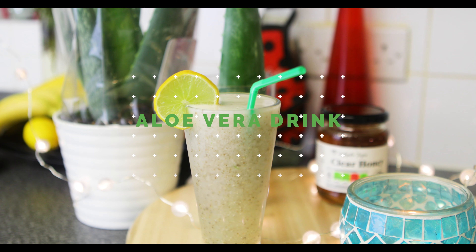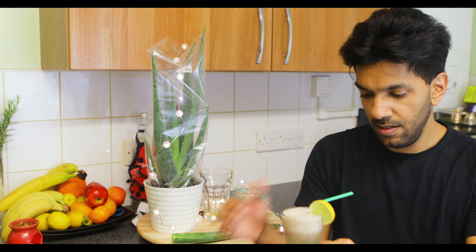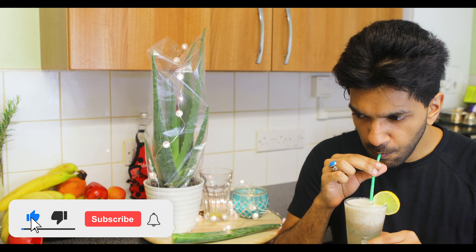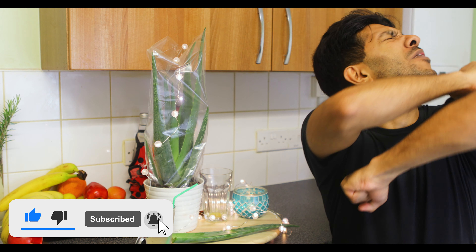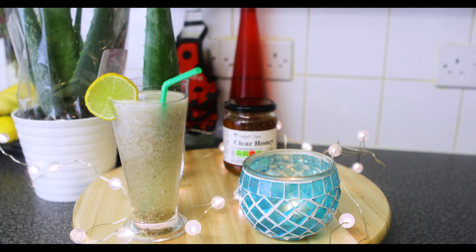So let's have this. Let me go through the tasting and let's see how it's turned out. That is so refreshing — it is so refreshing.